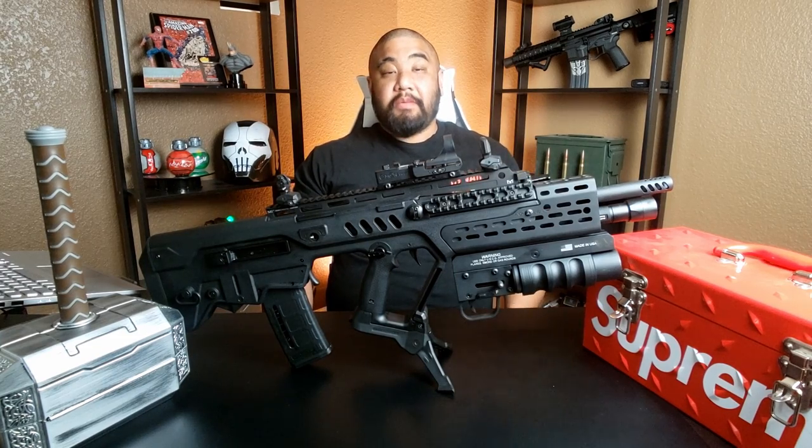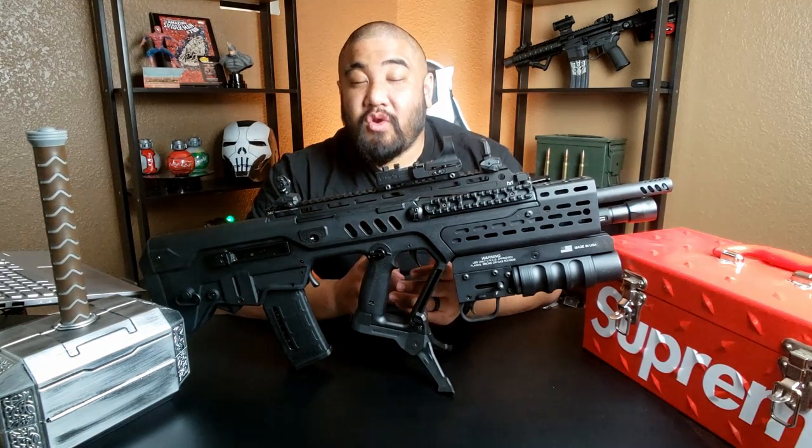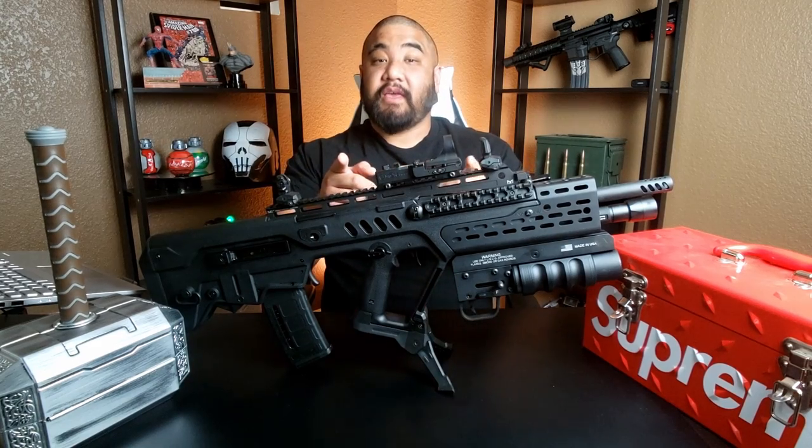Go ahead and tap that like button if you're into comic books. If you like the build, leave a comment. And of course the would-you-rather: would you rather never listen to music again, or never be able to use the internet? I'm going to throw podcasts in there too — no music or podcasts, or no internet. Let me know down in the comments. Don't be a dick, be a blessing. I'll see you in the next one.